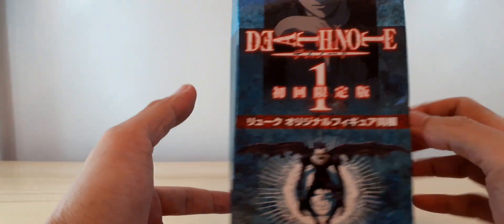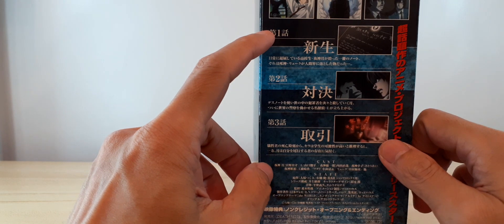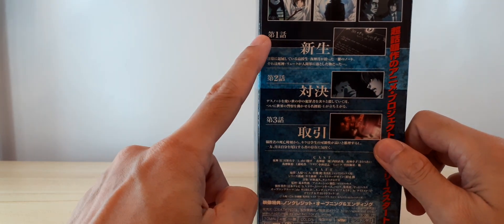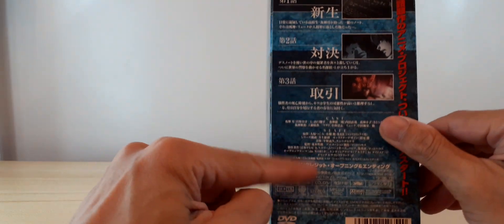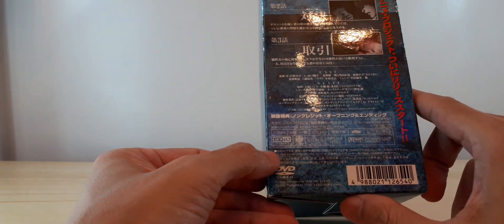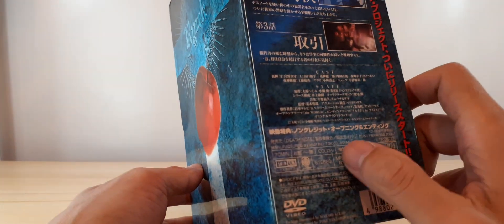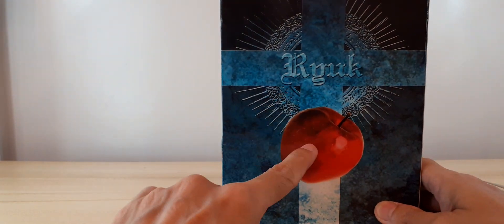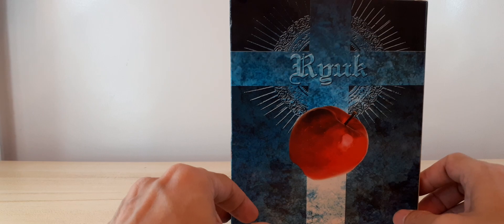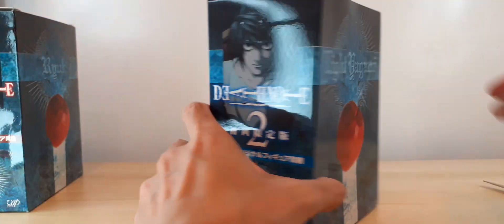For Ryuk, this is volume one. On the other side there are only the first three episodes — one, two, and three. There's a bunch of DVD playback information, and as you can see there's the apple and Ryuk. So I'm going to open Light first.